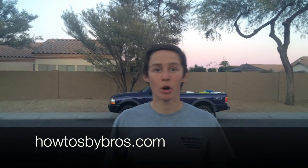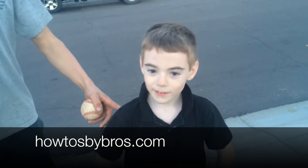Hey, what's up guys, it's Aaron from Hohner Bros, and today I'm going to show you how to hit a baseball with a baseball bat. This is my partner Jayden, and he's going to show you how to hit a baseball too.